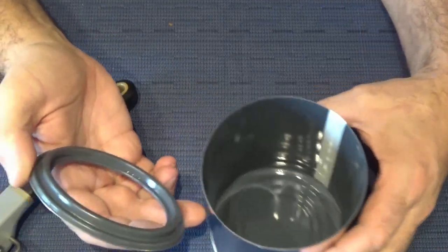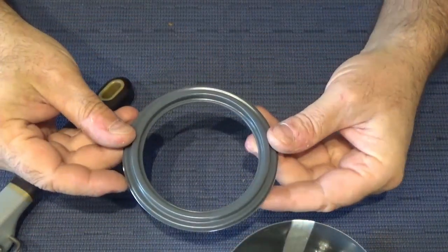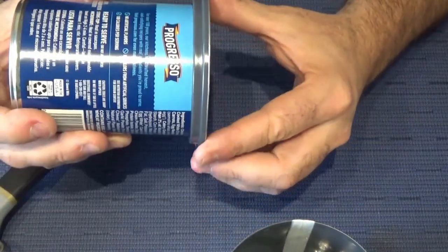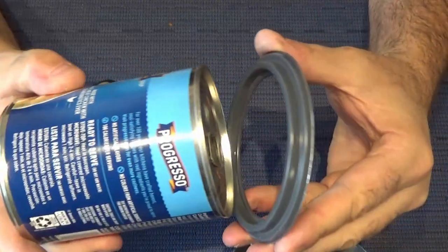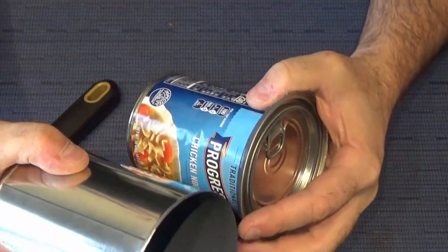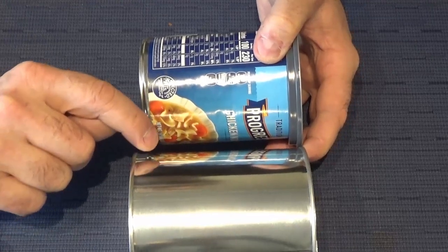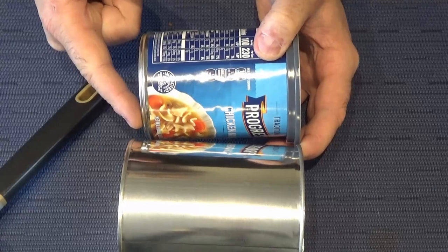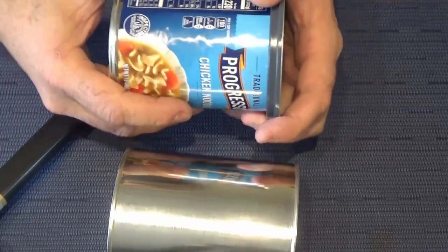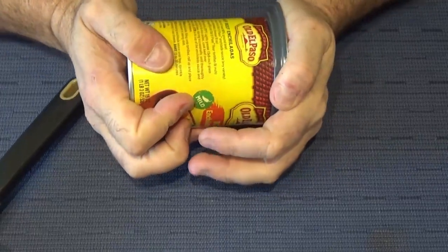Another very nice part about using this type of can opener is that the cover can actually pop right back on. Now that I have the cover removed, it's time to trial fit the Progresso soup can. As advertised in all the other videos, the Progresso soup can does push into that cover very nicely and causes enough friction that it stays there, which is fantastic. But unfortunately, when I started looking at the way it fits, it is actually too long and there is a very minimal space underneath the can to the bottom of the paint can, so I'm a little concerned about the airflow underneath.